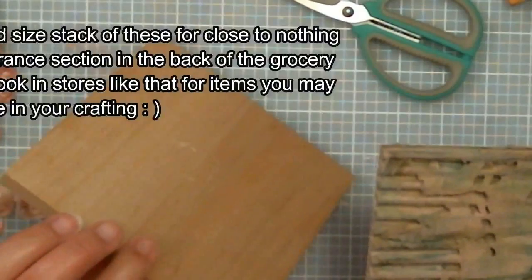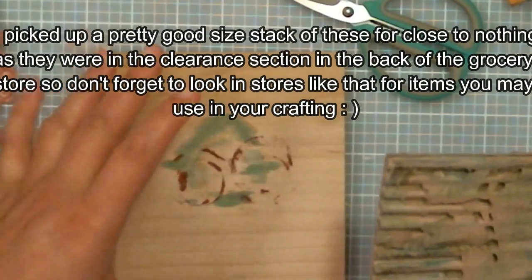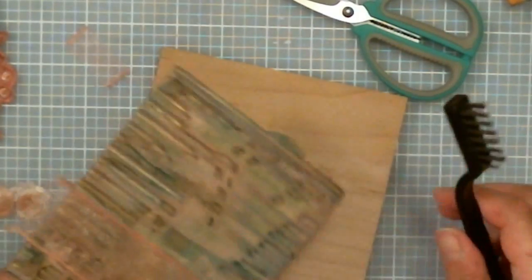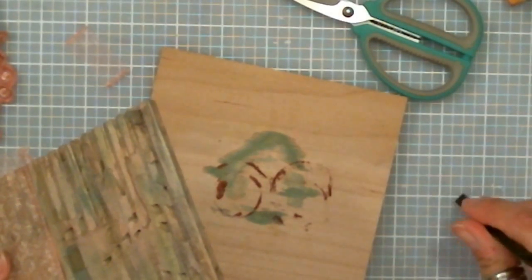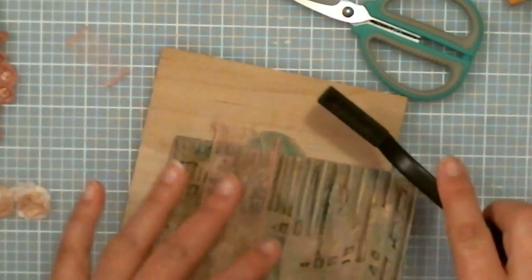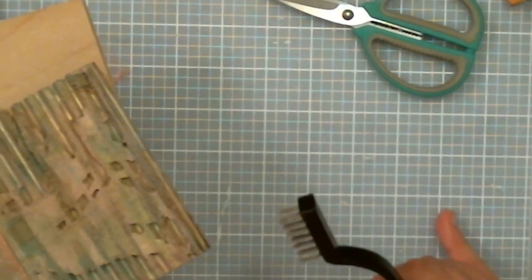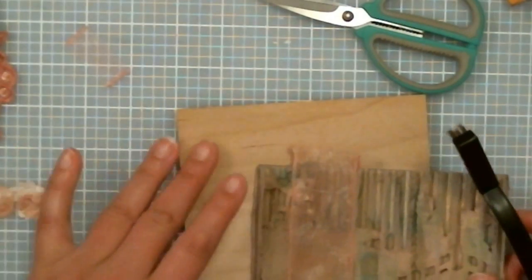These are just little cheese boards I got from our grocery store years ago — they're meant for baking brie and that kind of thing. I'm using them as a work surface. When I'm using distressing tools like this, I don't like to do it directly on my self-healing craft mat. I like to do it on this piece of wood so that if it gets scratches or digs out pieces, it's not going to mess up my mat.